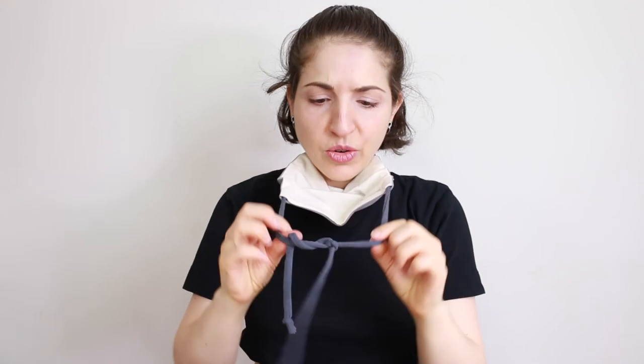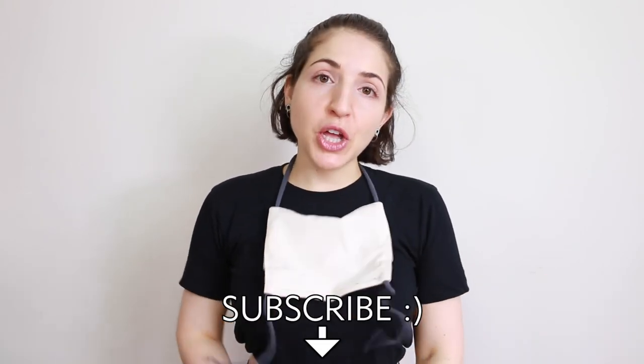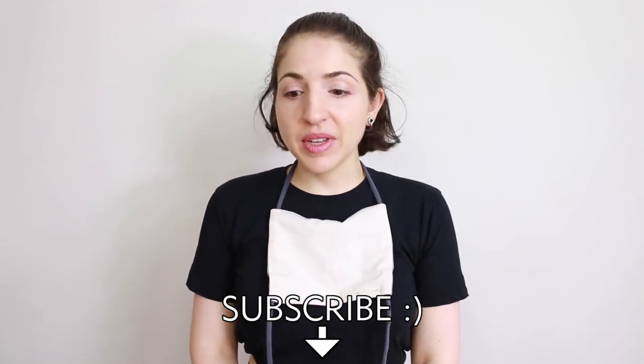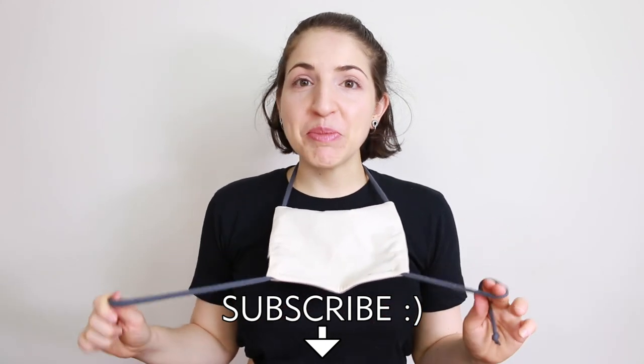The nice thing about this is you don't even really need to untie it once you leave it at your preferred length that fits around your head. You can just slide it on and off your head, and slide it down like a necklace when you take it off. There it is — the finished mask. Don't forget to subscribe and like this video. Please remember this is not a medical mask by any means. Thanks for watching, stay safe out there, stay well, and hopefully this will all pass soon and we won't be needing these masks much longer. Bye.